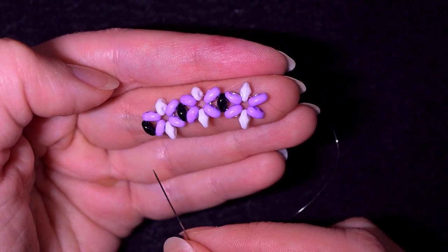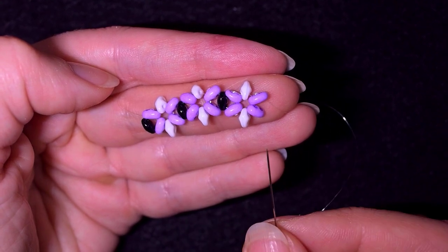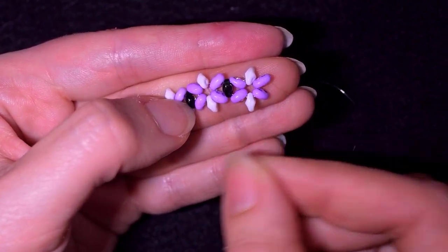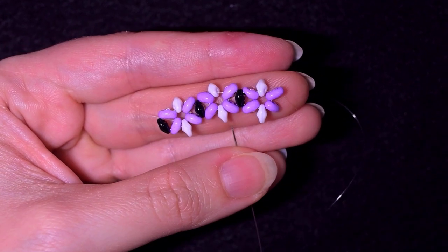You could do less or more rows, whatever you like, depending on the wrist you are doing it for. If you forget how I'm doing it, just rewind the video from here and repeat these steps until you have the whole length of your bracelet.